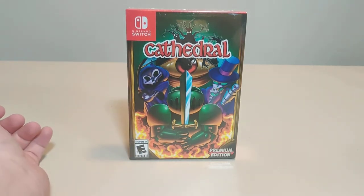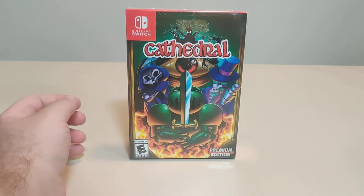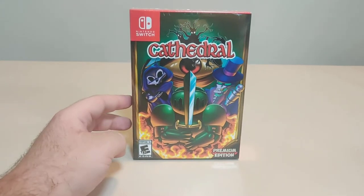Hey everyone and welcome back to another Slip on Switch unboxing — not short, this is a full video. Sorry about that. Anyways, we have Cathedral from Premium Edition Games, rated E10.